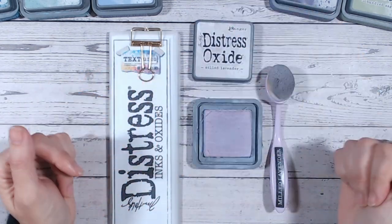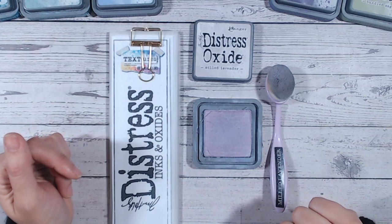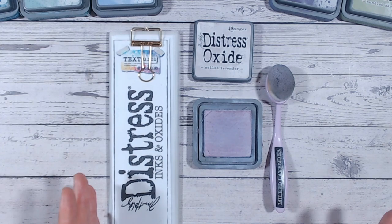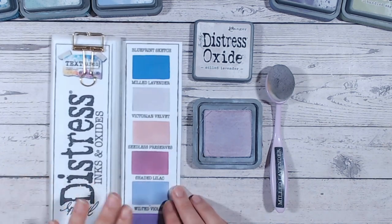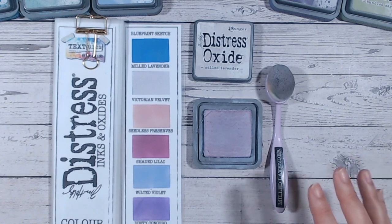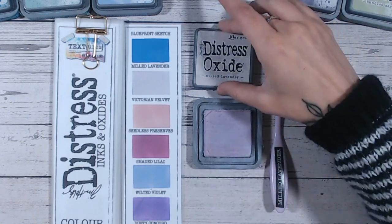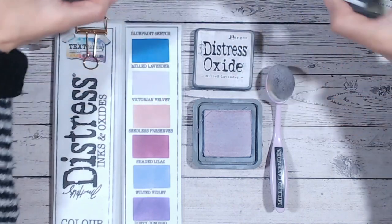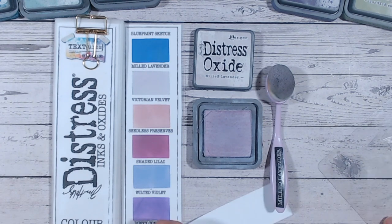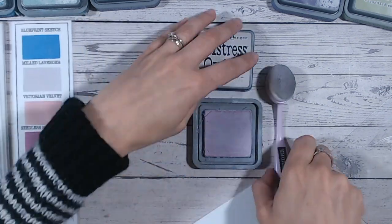Milled Lavender is a really lovely soft lilac color. The ink pad looks much darker than the label, but the label is more true to color — we'll explore all of this. We're also going to look at which other lilacs and purples within the Distress range this might be comparable to, once it's actually blended on paper, because comparing the ink pad lids can sometimes be a little deceptive. The first thing we're going to do is blend this color into some white cardstock, then do a comparison.